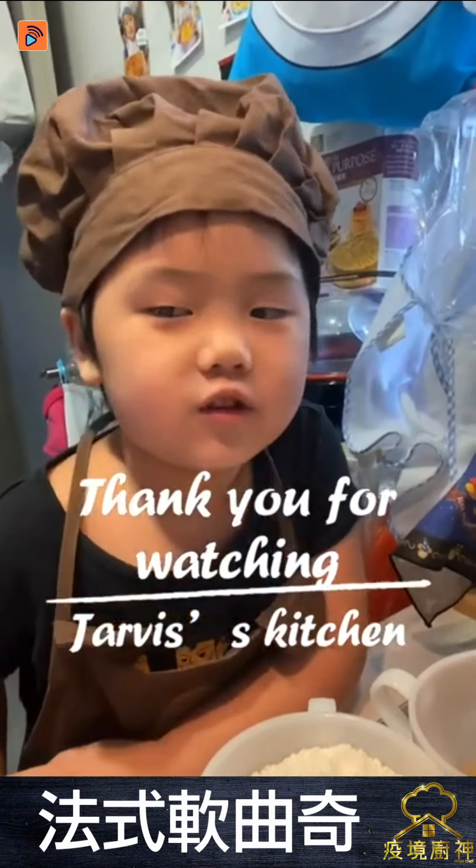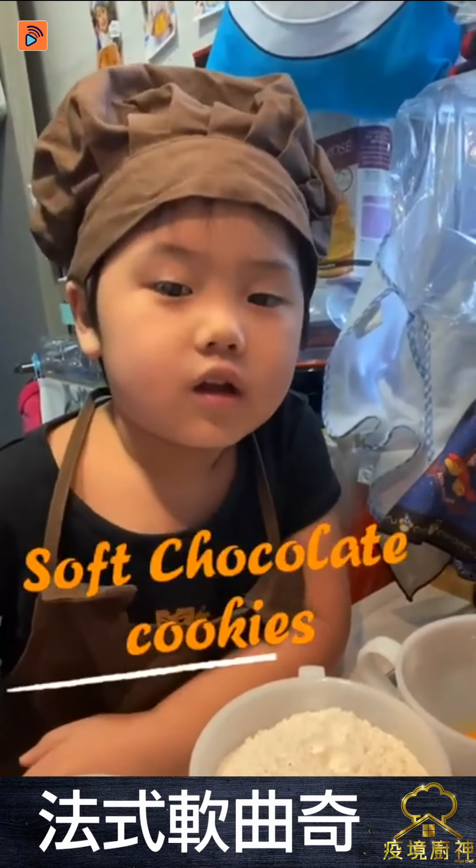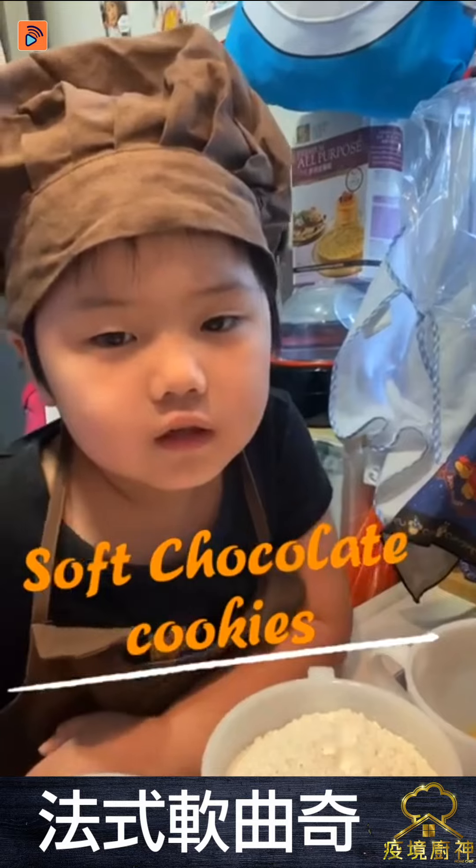Thank you for watching Javon's Kitchen. Today we are making soft chocolate chip cookies.